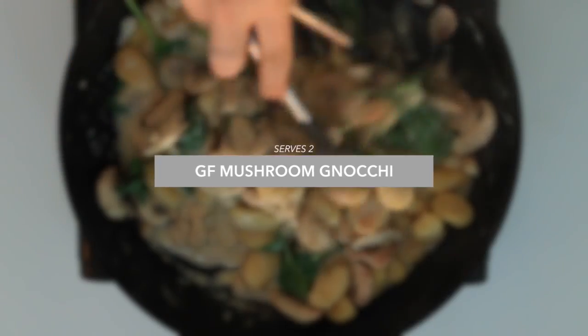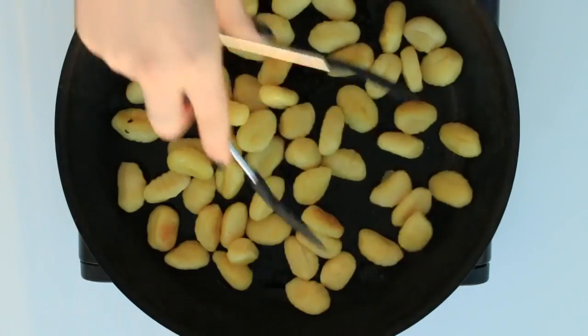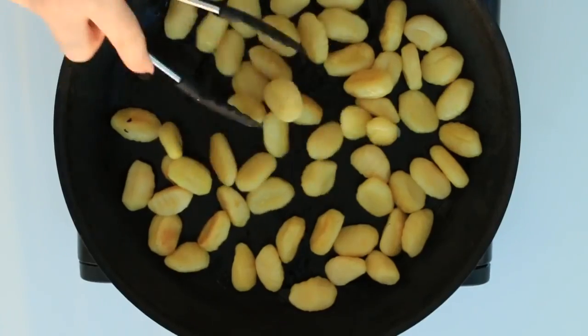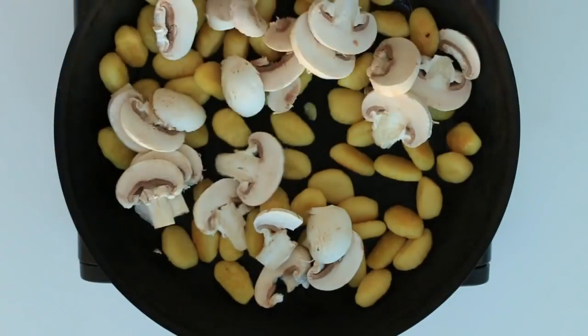First we have a gluten-free mushroom gnocchi. Take a skillet and place some avocado oil in there. When you place your gluten-free gnocchi in there, just make sure they're spaced apart. Cook them on each side for three to five minutes — flip them over, we want them crispy on the outside and nice and cooked through on the inside.